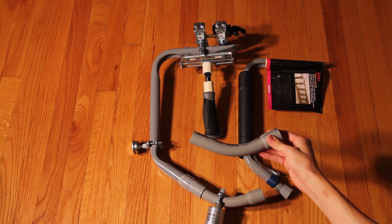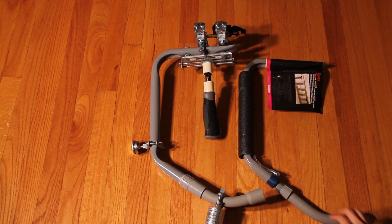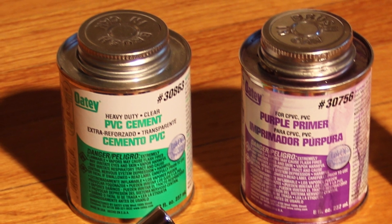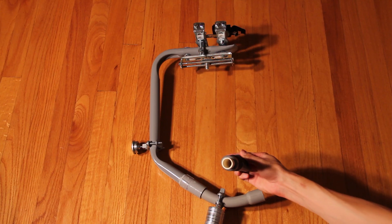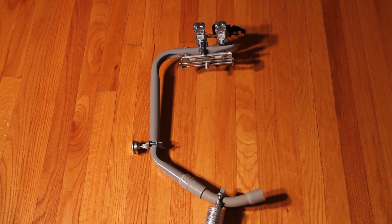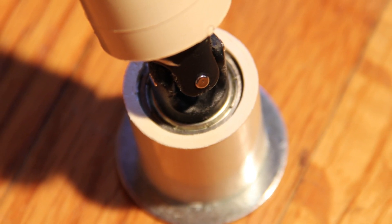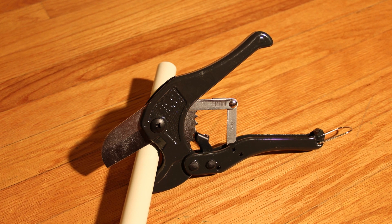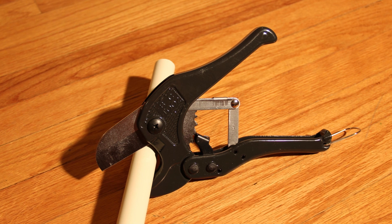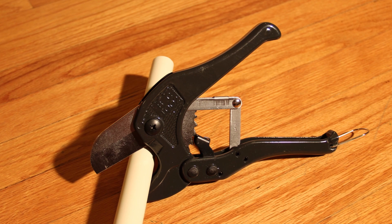Then take a three-quarter inch conduit PVC elbow — it's a 45-degree elbow, not a 90-degree elbow — and connect that using PVC primer and cement to the three-quarter inch male PVC adapter. The gimbal handle is just a three-quarter inch CPVC pipe with a bike handle around it. CPVC is used because the CPVC couplers fit almost perfectly around the skateboard bearings. Both PVC and CPVC can be cut with a PVC pipe cutter available at a local hardware store for about $10. Make many shallow cuts all around the PVC before cutting all the way through to ensure the cut is straight.